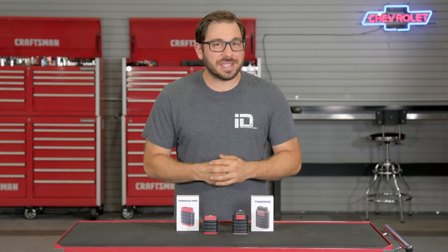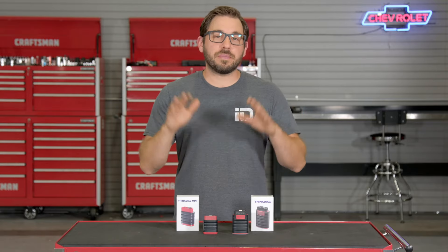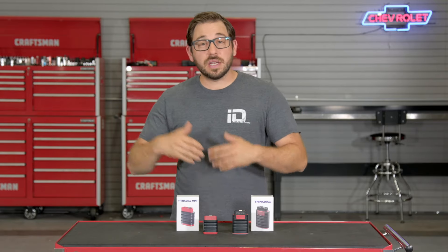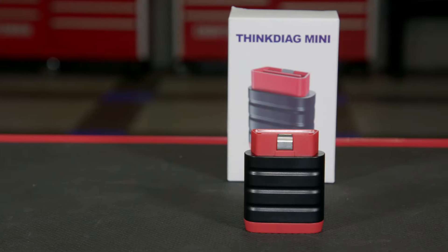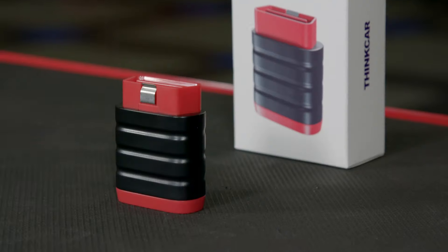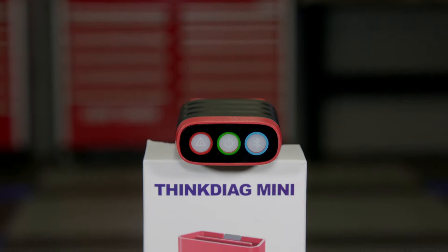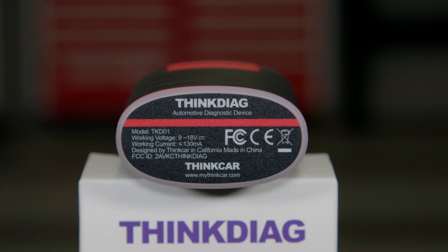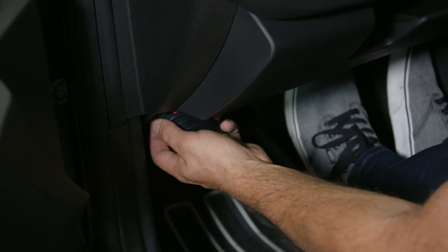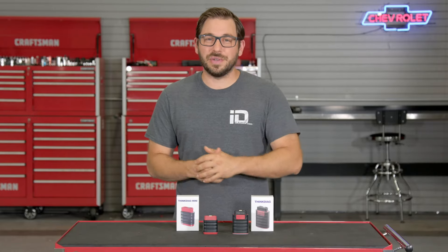That's going to wrap up my review of the Think Diag and Think Diag Mini. If you've been searching for a professional-style scan tool that's affordable, easy to use, and small enough to take anywhere, head over to carid.com right now and check out these great tools for yourself. Feel free to browse ThinkCar's extensive collection of other diagnostic equipment as well. As always, I'm Greg from carid.com — I'll see you guys next time.